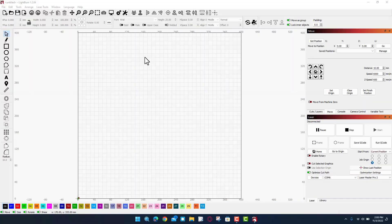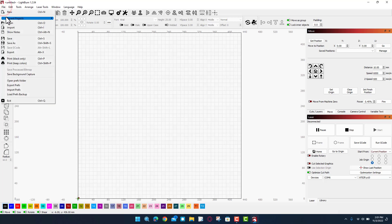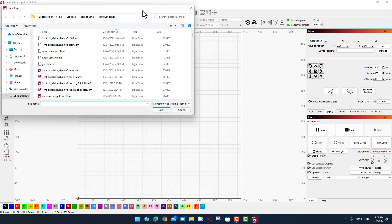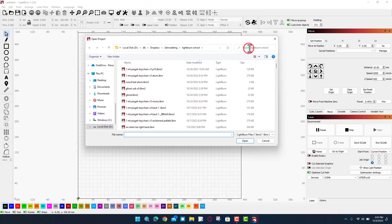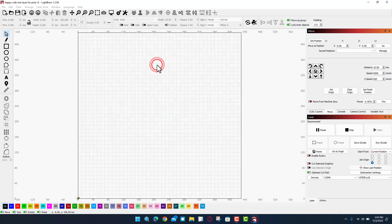Let's get it set up in Lightburn. First things first, I am in Lightburn and I'm going to switch to the P10 — it is not connected via USB so we won't see anything show up there. I'm going to open a previous file. If I type 'happy' in search we'll find my old project: happy crab, one layer for pine.